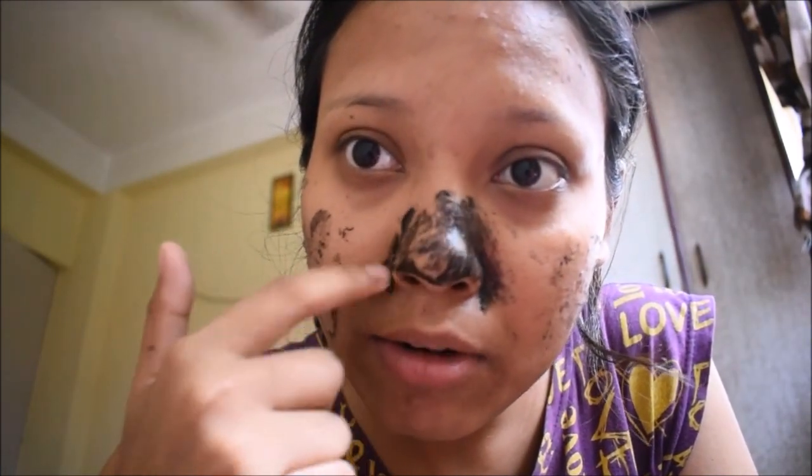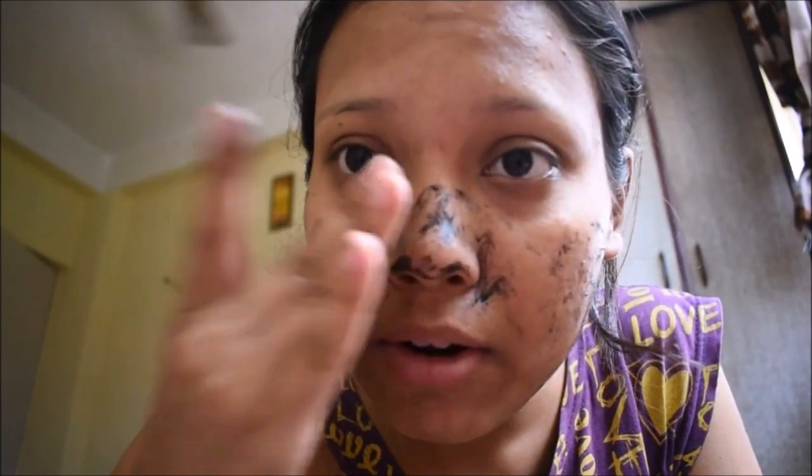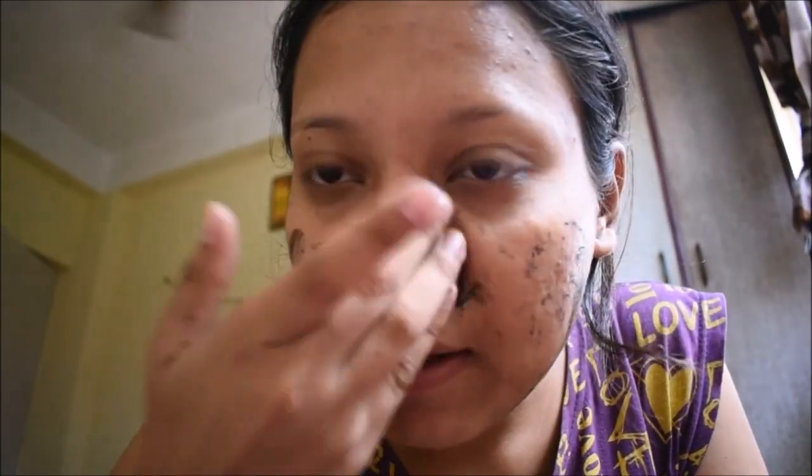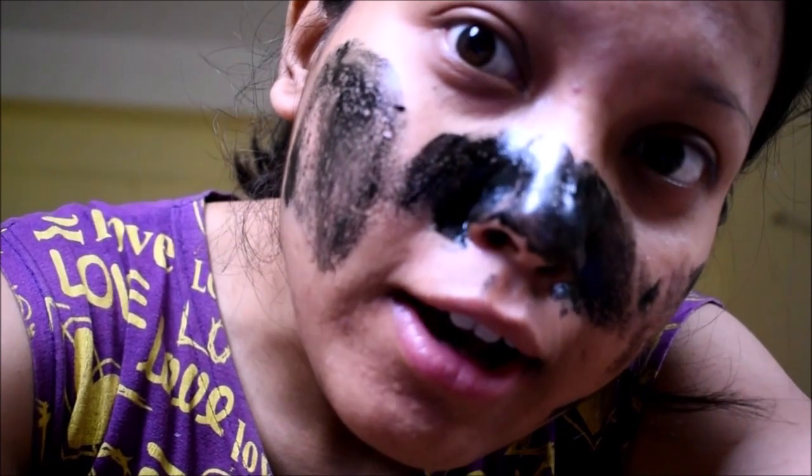This is just to try, just for the tutorial — I'm not using this on a serious basis right now. So after applying like that, you have to wait a few minutes for the mask to dry up, and then you can remove it. See, it's becoming dry.